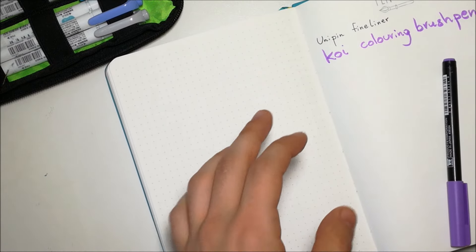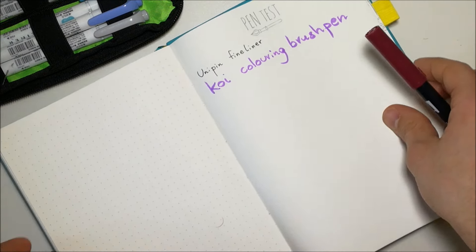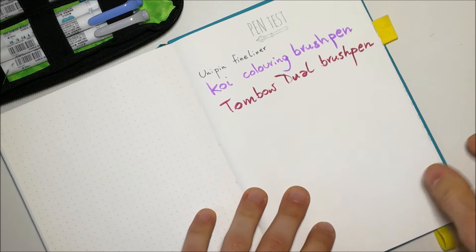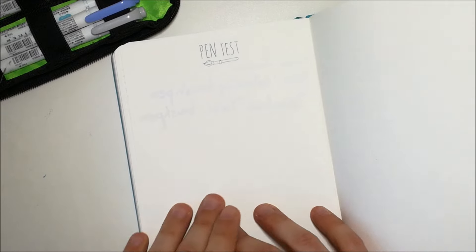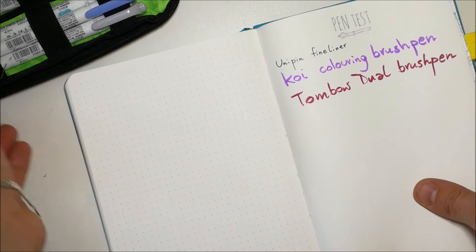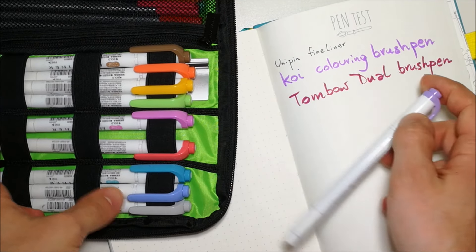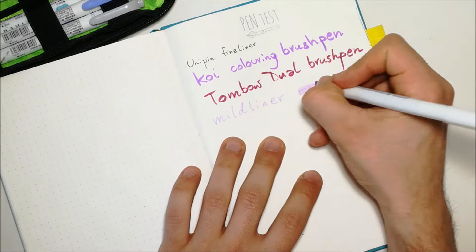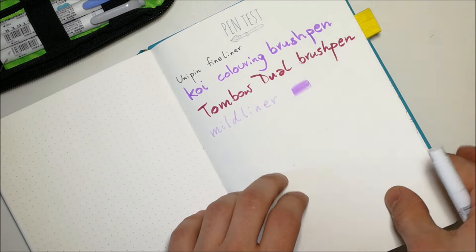Moving on to some of my Tombows — wow, no ghosting at all. Next I'm going to use some Mildliners. Let's take this purple here because I love it. You can see I had multiple layers of Mildliner and it still holds really well.